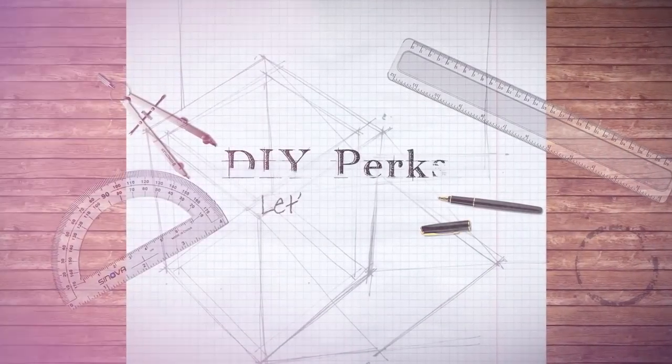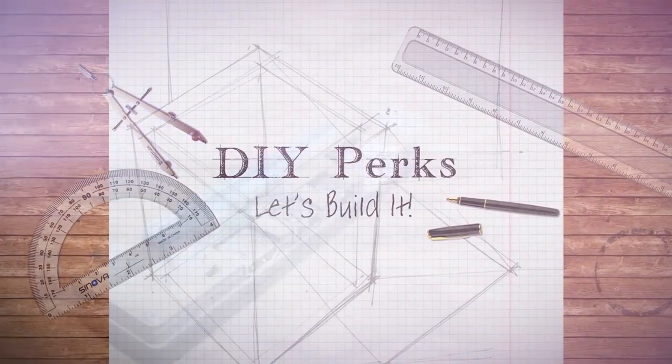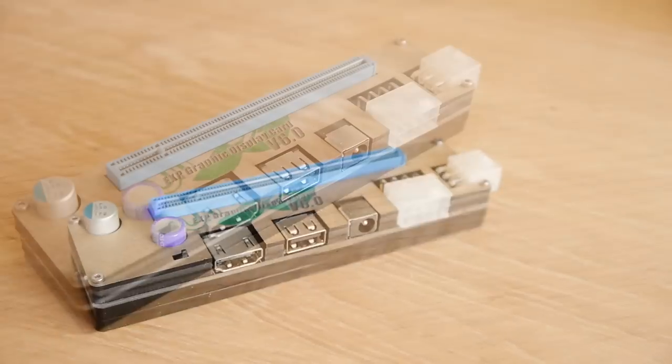Banggood.com got in touch recently and asked me whether I'd like to try out a product they sell. When I saw what it was, I thought that many of you would find it interesting, as it certainly was for me.